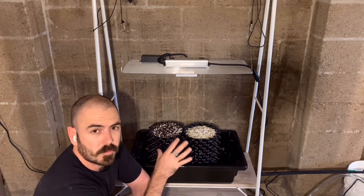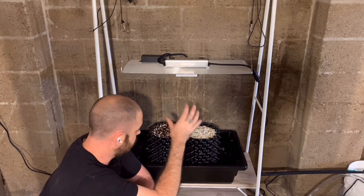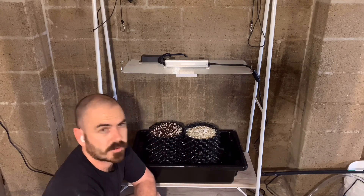I'll have to top feed for the first while the roots are finding their way down to the bottom. Alright, let's test this light out.